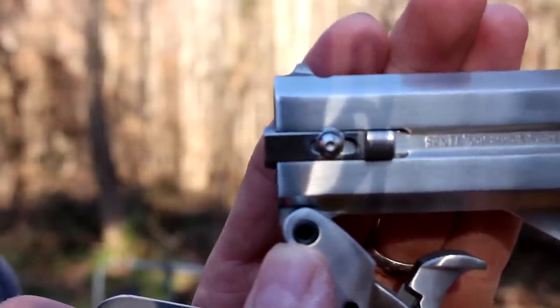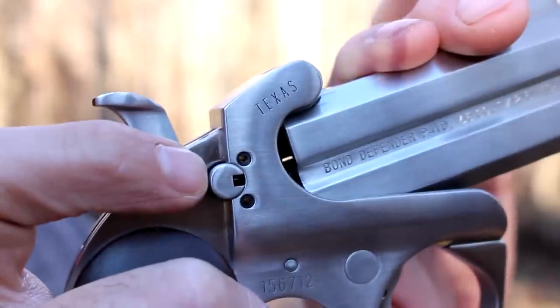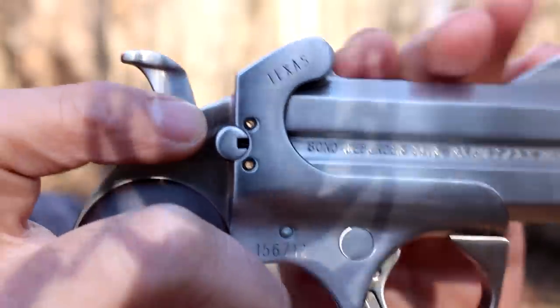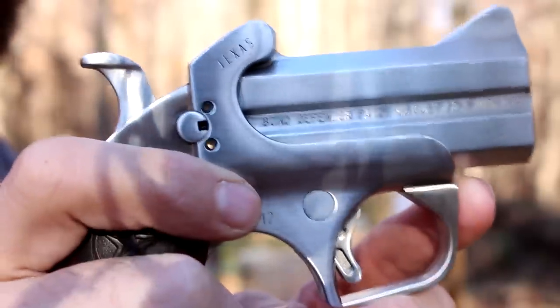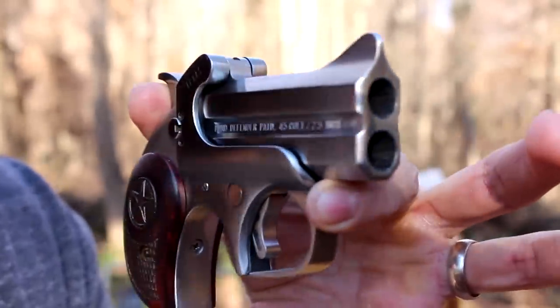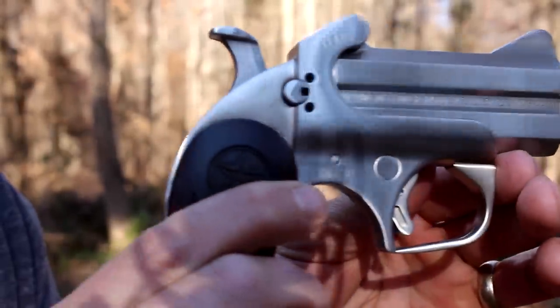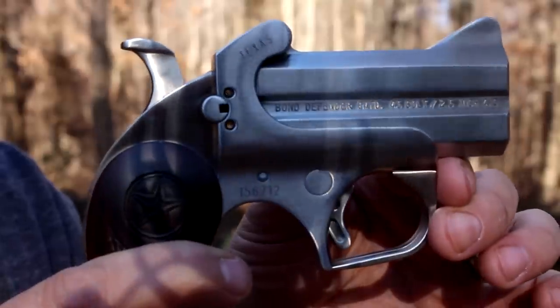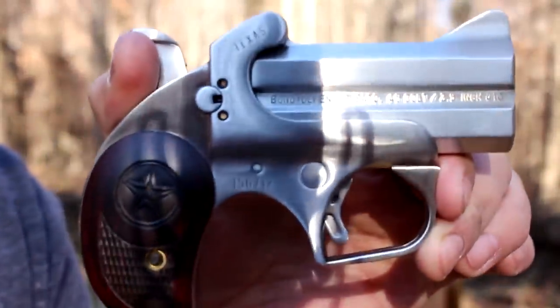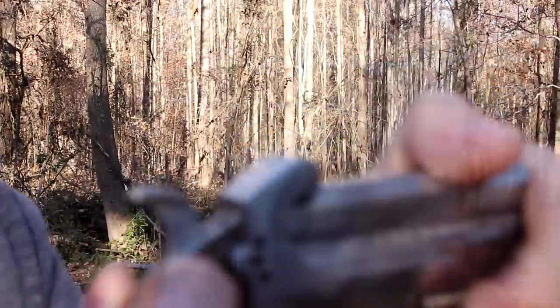If you want a 357 barrel, one little screw and you can replace this barrel. The barrels only run about 100 to 127 dollars, so you could have one of each and just have one gun to rule them all. It's a really well-made gun, and if you ever have a little extra money to add to your collection I highly recommend them. I wouldn't recommend it as your only carry gun though, since you only get two rounds — but this would be a great backup gun.